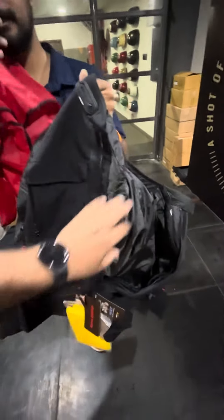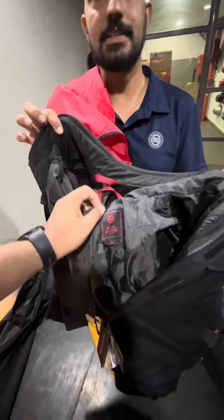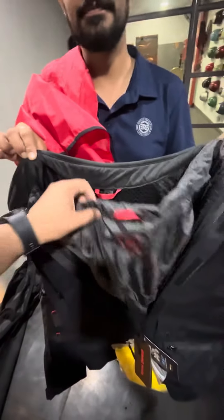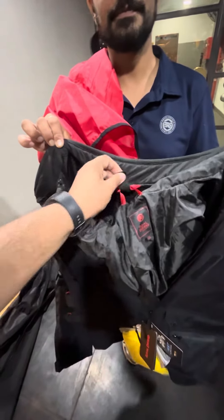For winter, we have to put the inner layer in. And if we don't need it, we can remove it from here. Now we are going to purchase it and try it, then we will add a review video about how the jacket looks and performs.